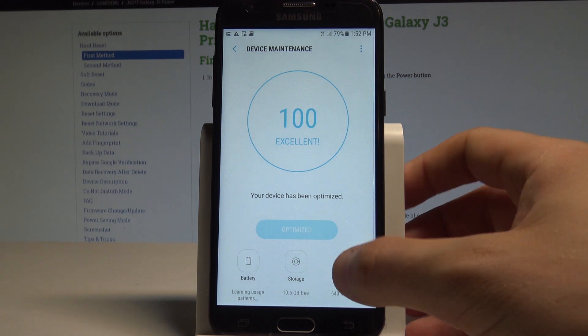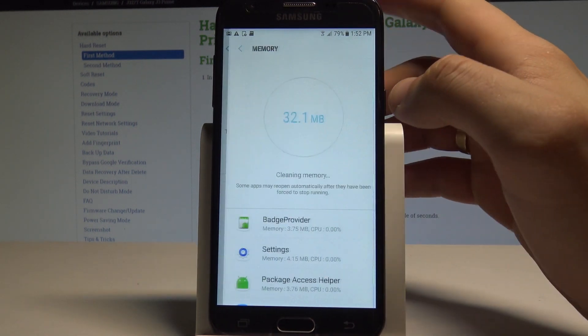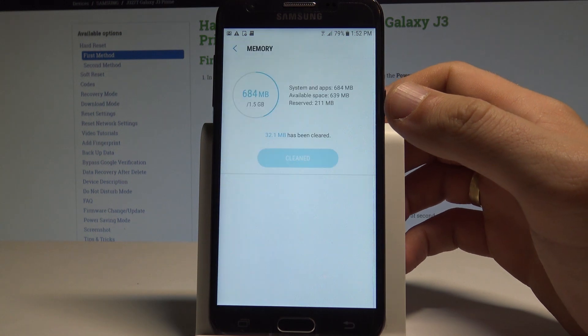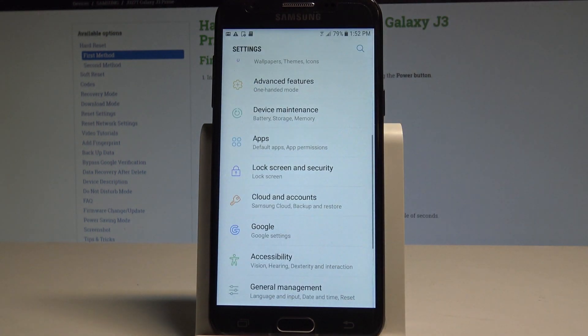You can also choose Memory and clean it by tapping Clean Now. The device will clean the memory and your device should work in a better way afterwards.